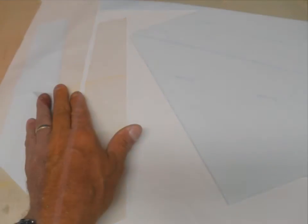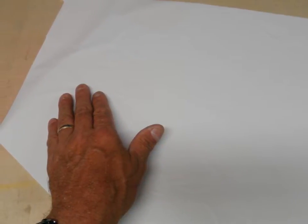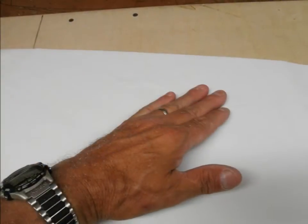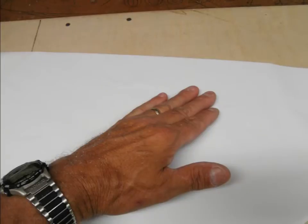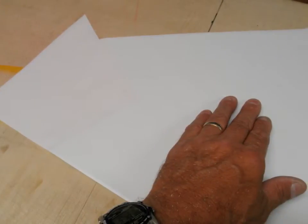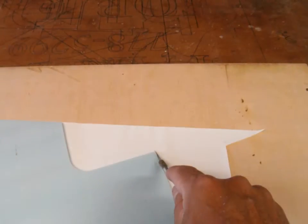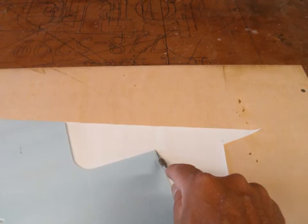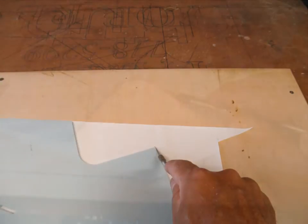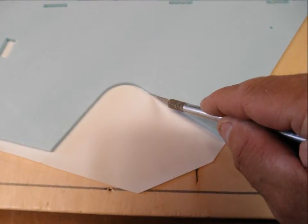I work the panel with the wing from the center out toward both the top and the bottom, working from the center to get out the air bubbles. Once I have all the air bubbles out, then I can turn the panel over and start trimming out the wing panel from the contact paper. This is done very easily with a sharp X-Acto blade.